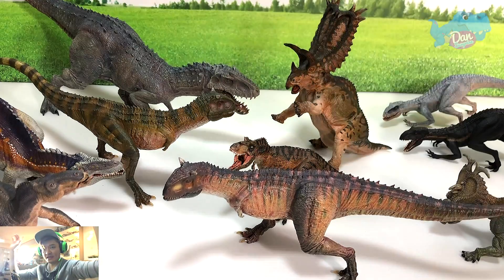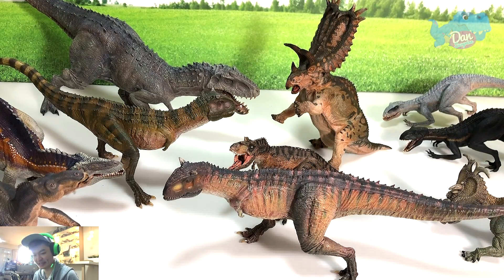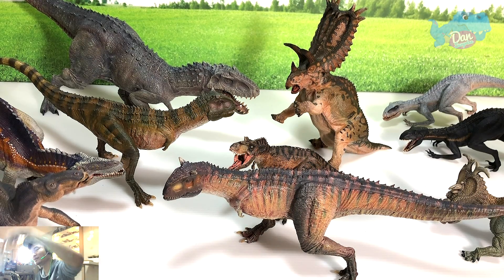Fan Art of the Day goes to Zane — a very talented boy who makes videos and reviews. Check out his Instagram link down below and check out this sketch from him, which is an Indoraptor. Well done to you, Zane, and thanks for the support! If you want to send me your fan art, just drop me a DM on my Instagram and I'll be happy to showcase it.